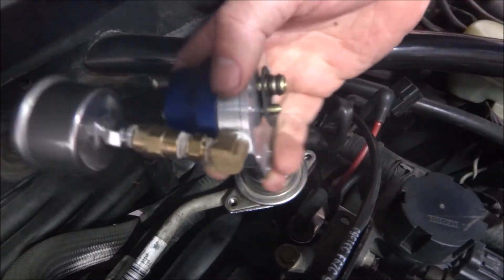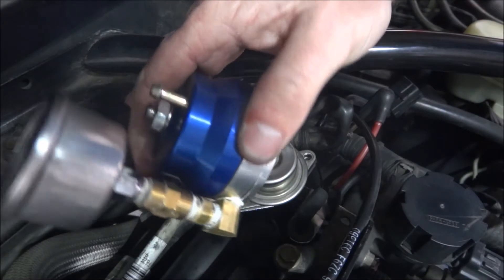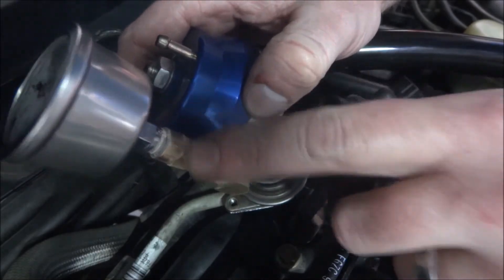Here's our new adjustable BBK regulator with MPT fittings already attached. We use pipe sealer just to make sure we don't get any leaks.